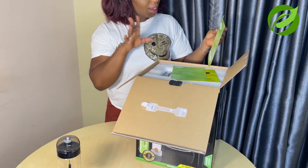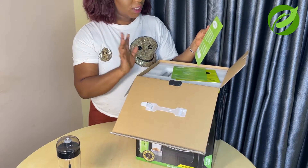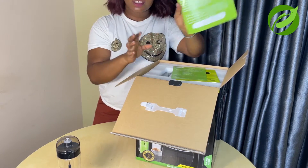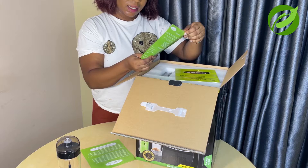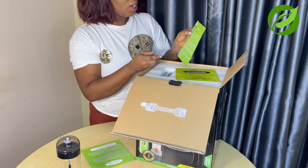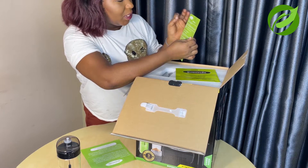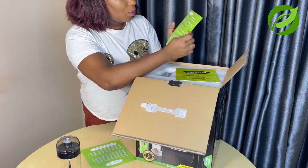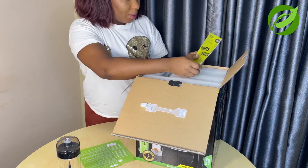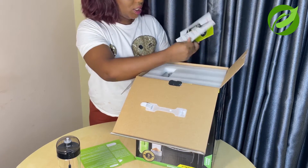Inside there is a thank-you card: 'Dear customer, thank you for purchasing the Bouchine Makes blender. We are so grateful for the pleasure of serving you and hope we meet your expectations.' And there is a limited warranty — congratulations, you have a one-year limited warranty that applies to purchases made from authorized retailers of Bouchine Makes. After one year, that's it. But I don't think it will go bad because it's a high-powered blender.